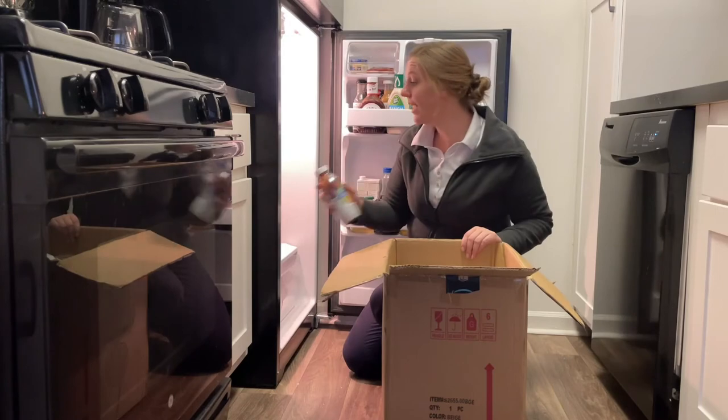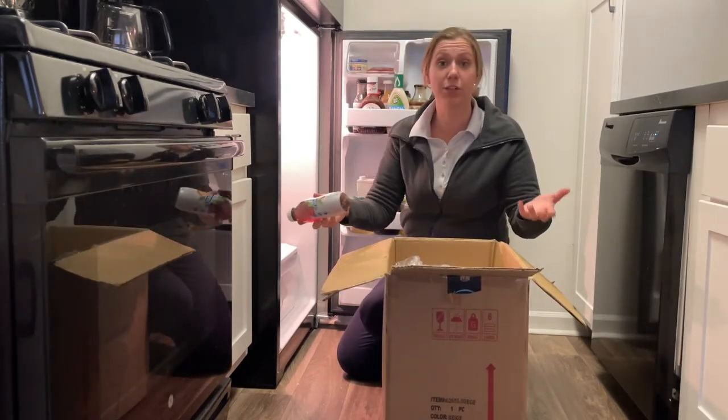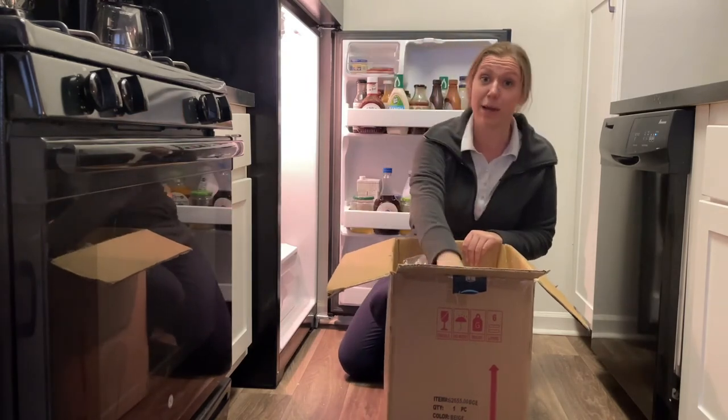Jinka, why do you want to live here all by yourself? Why don't you move back home with me and your father? We love you. You know, you're lucky I keep an extra cubic ton of this stuff in my car. I don't know what I'd do if I had to go an entire weekend without any Diet Peach Snapple.